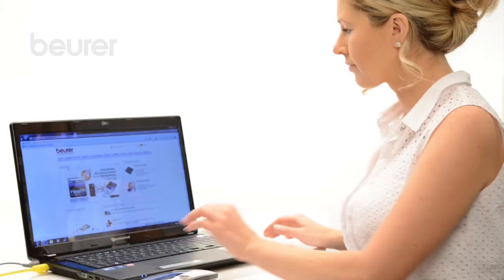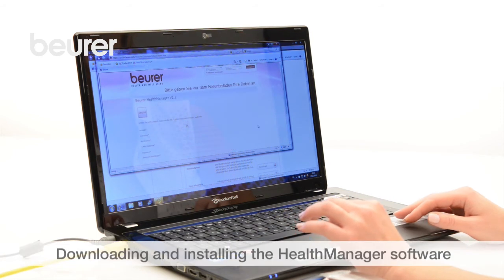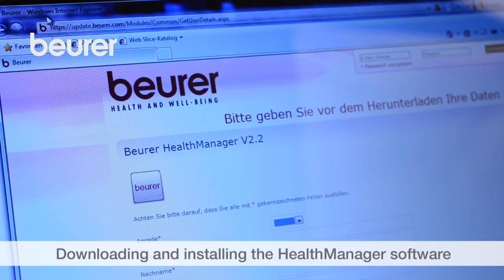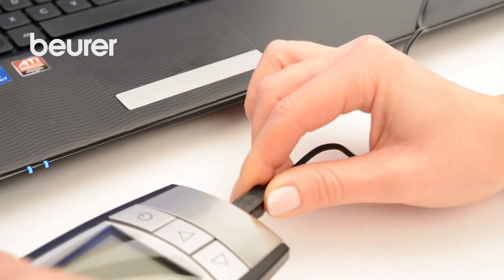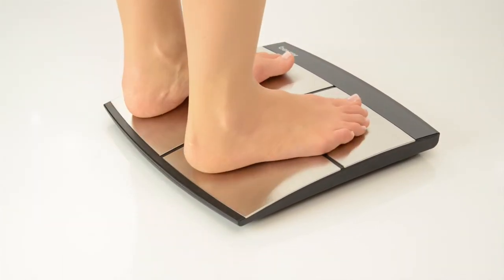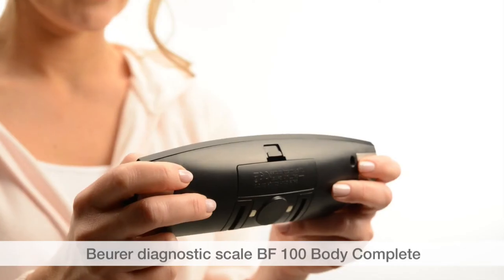The BF100 switches off automatically. To transfer your measured values to your PC, download the Health Manager software from the download area at www.boira.com and install it. Connect the operating unit to the PC using the USB cable and start the data transfer. Disconnect the operating unit once the transfer has been completed successfully. We hope you enjoy using your BF100 Body Control Diagnostic Scale from Boira. Stay healthy!